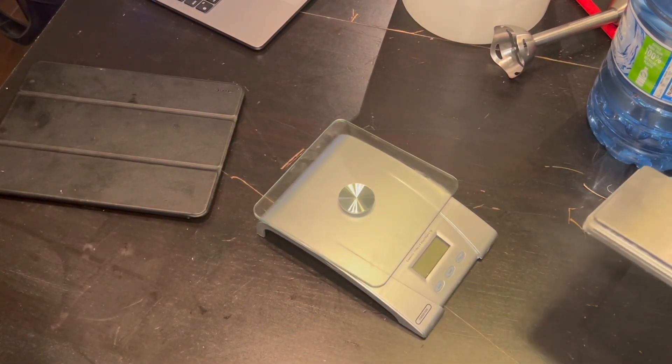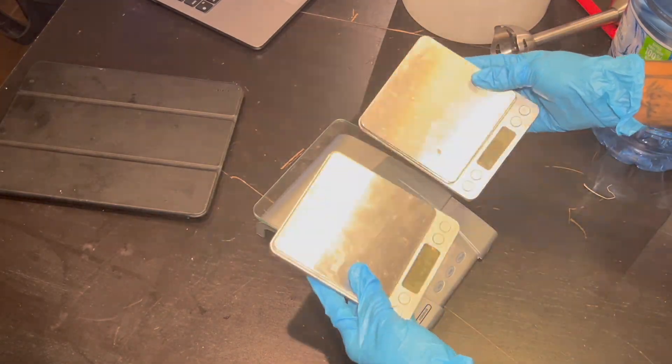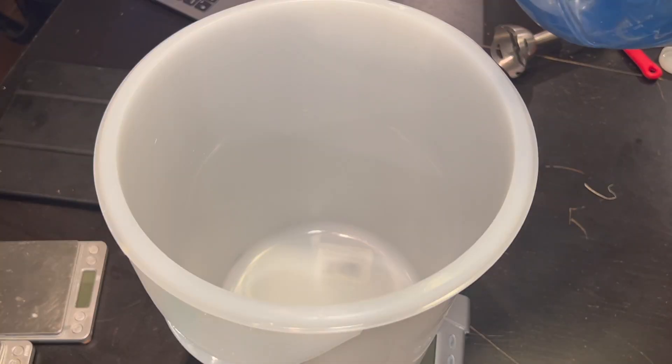If you don't have more than one scale, I do recommend buying some off of Amazon. The top two that I'm holding, they're all from Amazon — they're great.